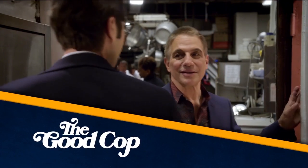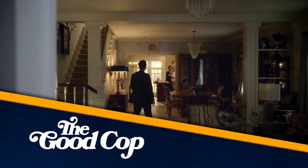It's Tony Danza and Josh Groban. We're on the set of The Good Cop — it's an amazing new show for Netflix. You'd never know, viewing at home, that this is a set.